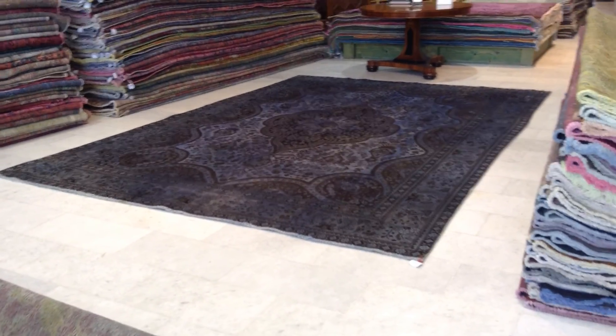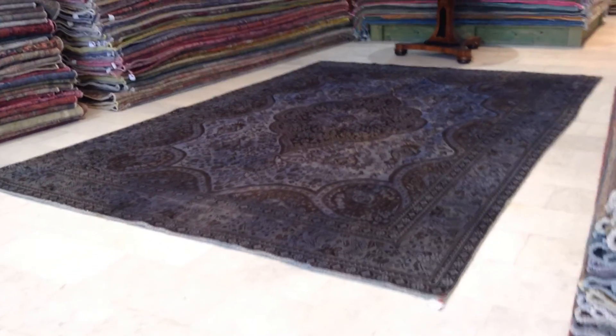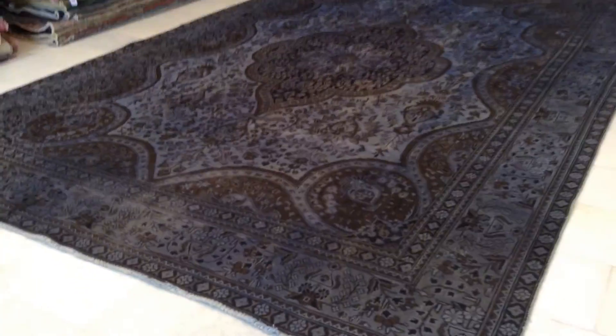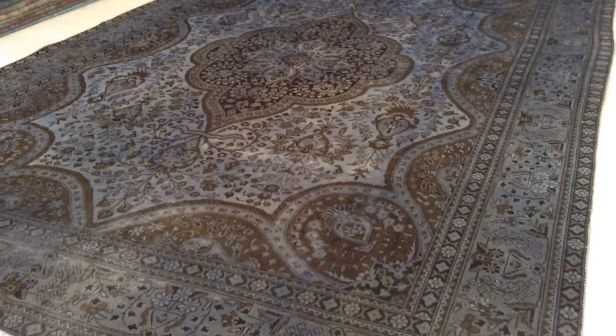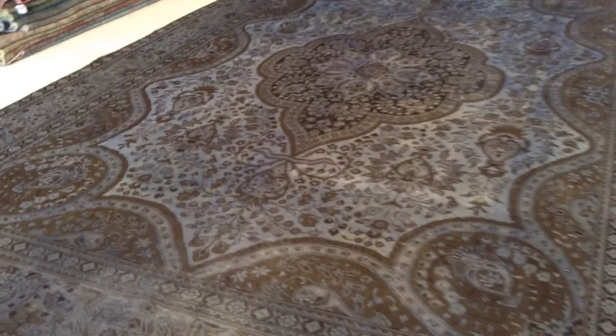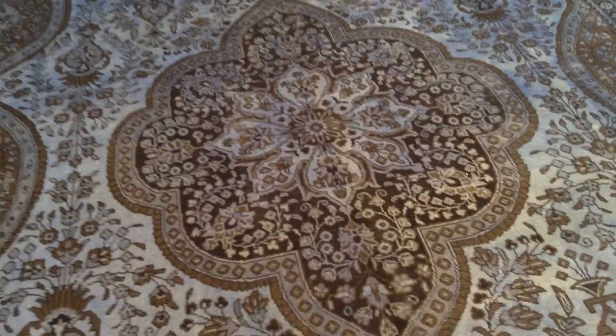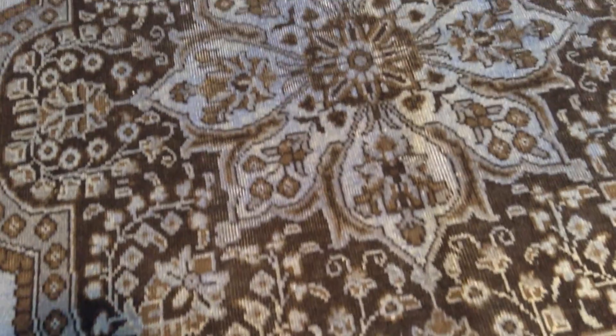This is vintage carpet 6281, a handmade Persian vintage carpet. The colors are very hard to describe — it's almost like blue with a hint of purple, but inside it covers a lot of mocha brown. It has a stunning medallion, absolutely stunning, which also has blacks inside.